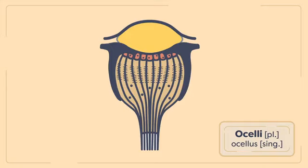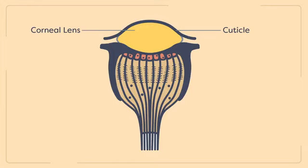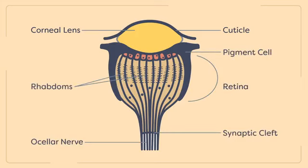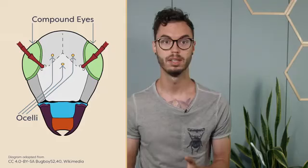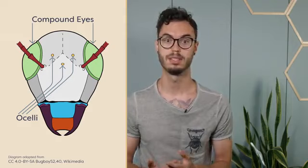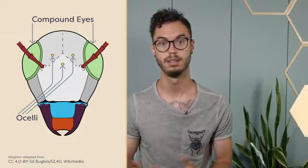Unlike compound eyes, ocelli, or simple eyes, contain a single facet covered in transparent cuticle which can be curved into a lens. The lens focuses light onto an extended retina made up of many sensory cells. The ocelli appear as small swellings on an insect's head, and most are not sophisticated enough to pick up focused images. Instead, they are usually used to detect polarized light and changing light intensities, like day and night, or the horizon.